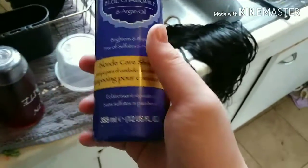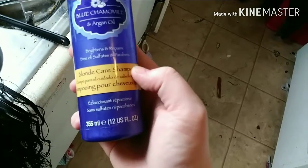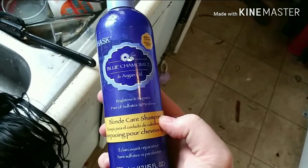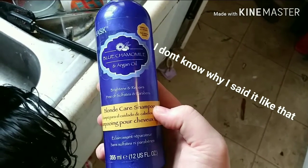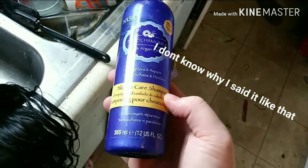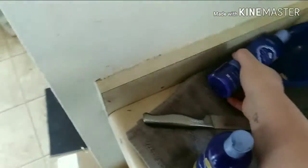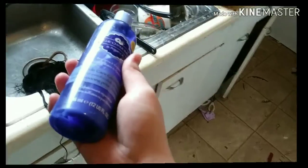I wanted to show you guys what I used here — we can find this at Walmart. It's blue chamomile and argan oil — brightens and repairs, free of sulfates and all that good stuff. It's Blonde Care shampoo, which is pretty much just a purple shampoo. And then we have the matching Blonde Care purple conditioner.